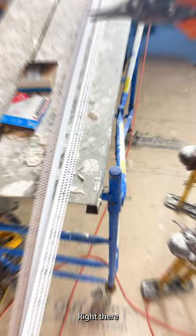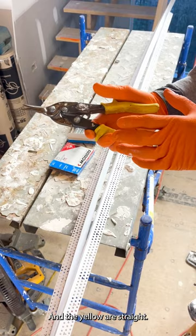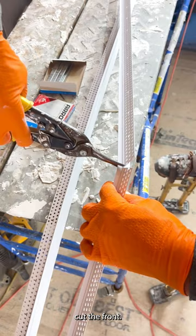The snips I'm using to cut the bead are just a yellow-handle pair. Yellow means they're straight. Different colors cut to the right or to the left — there's a red handle and a blue handle, and the yellow are straight. So the yellow handles are what you want. Then I'll cut the back, then I'll cut the front, and that cuts it right in half like that.